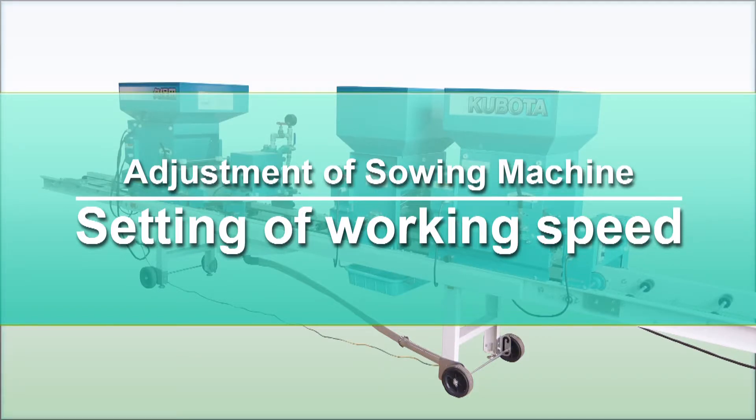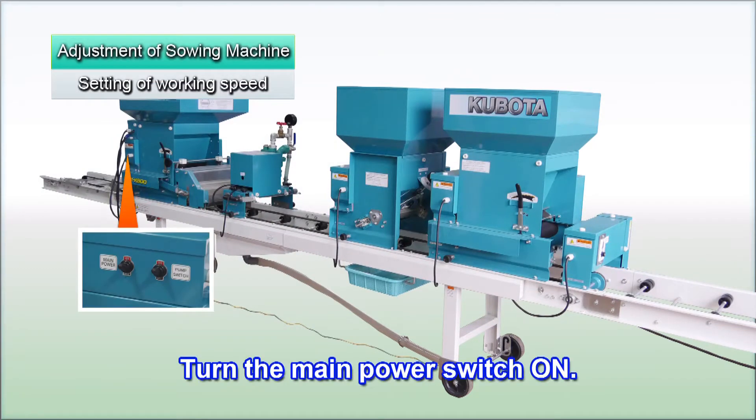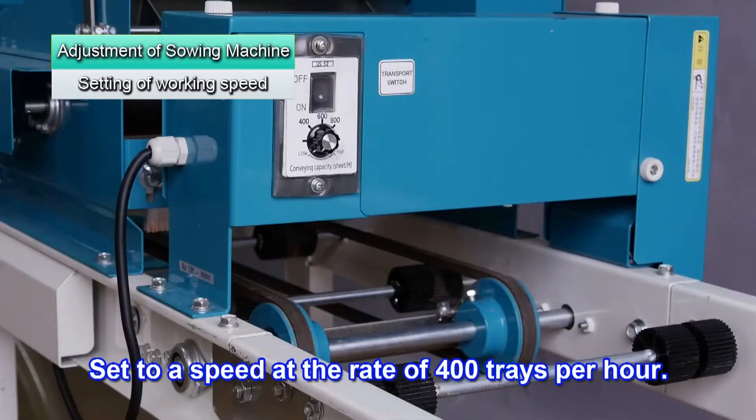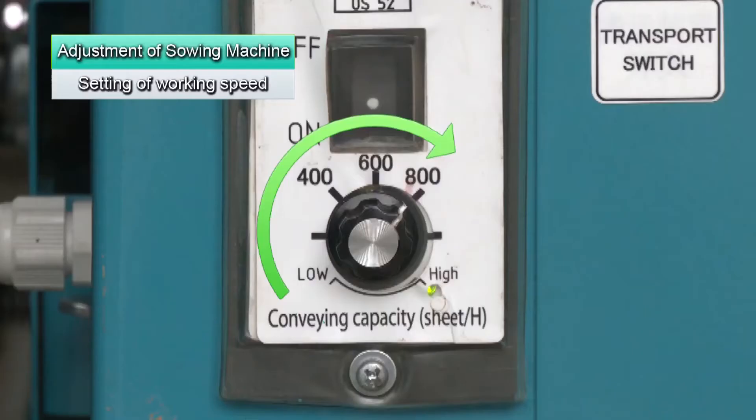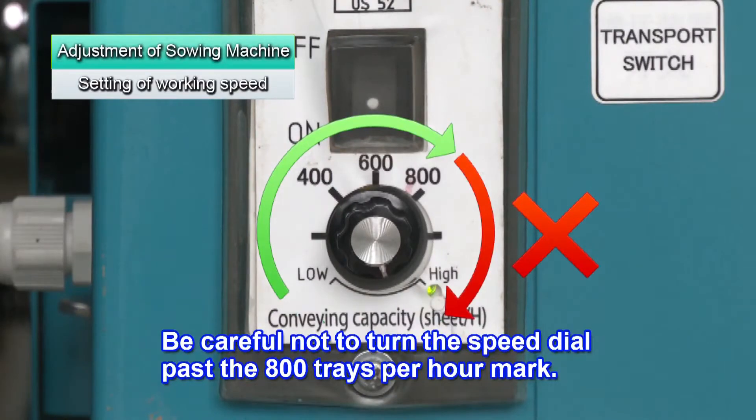Set a speed that's easy to work with. Turn the main power switch on. It's set to a sowing speed of 400 trays per hour. Be careful not to turn the speed dial past the 800 trays per hour mark.